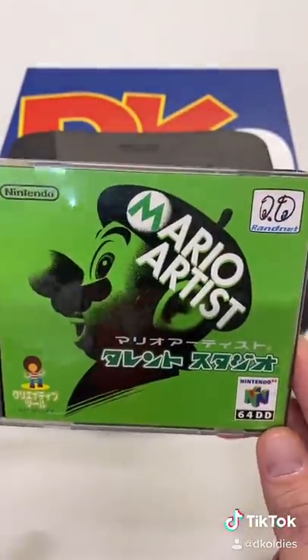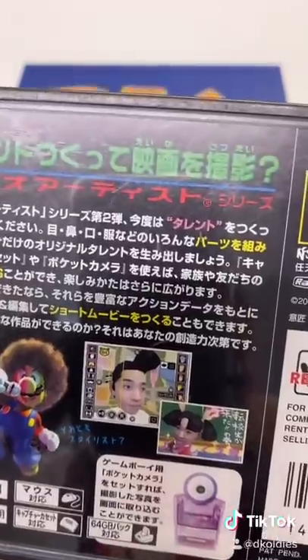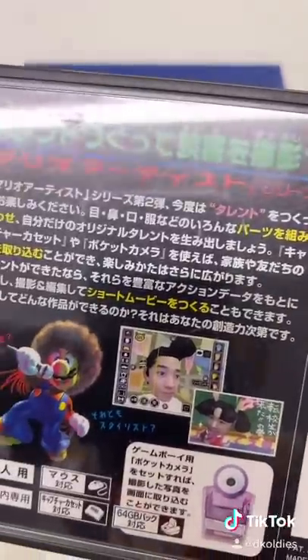This is called Mario Artist. It's kind of like the sequel to Mario Paint, where you can create animations, draw pictures, and even share them with friends online.